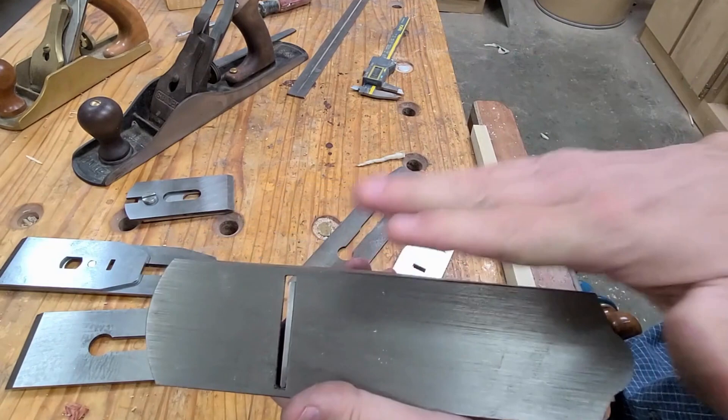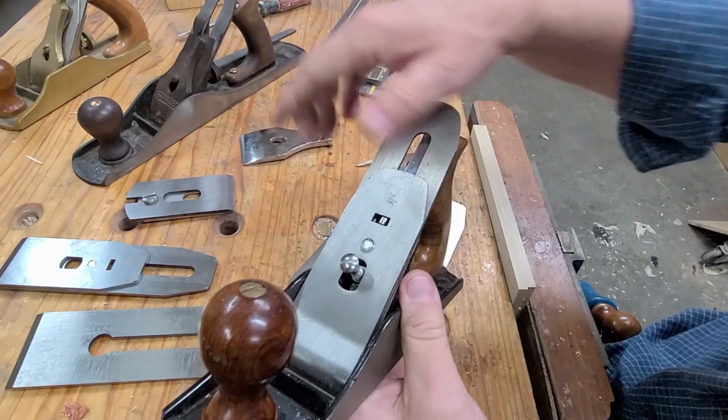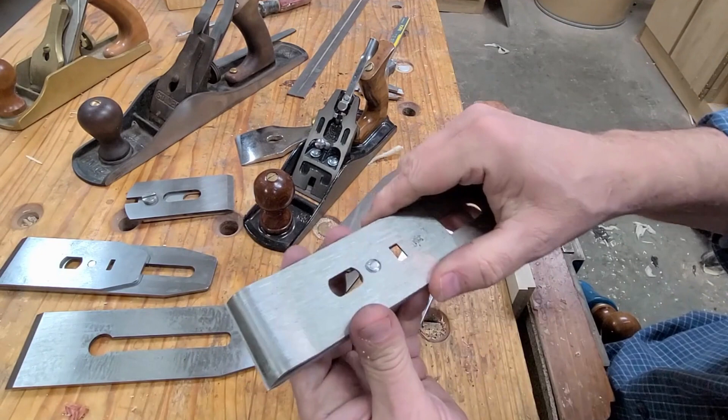I feel like there are two main things you can do to maximize the performance of your plane. First, get the sole flat, and the second is to upgrade your iron and your chip breaker. I'll talk about that, and I'll talk about some of the things we sell that can help you with that.